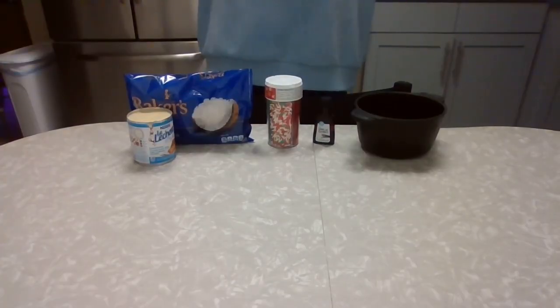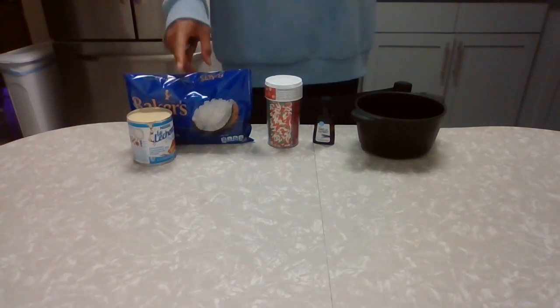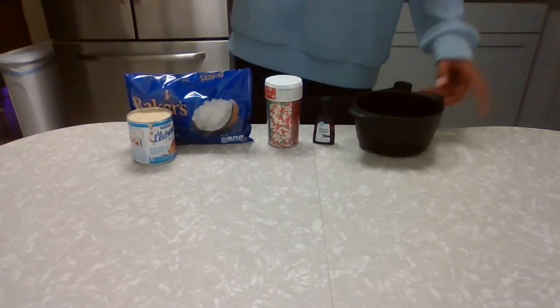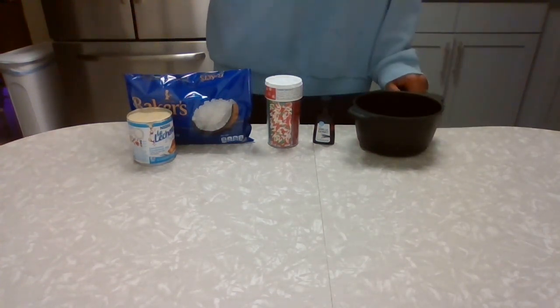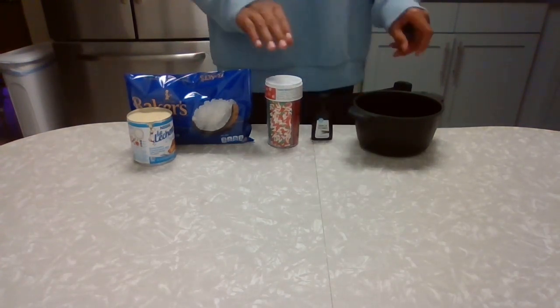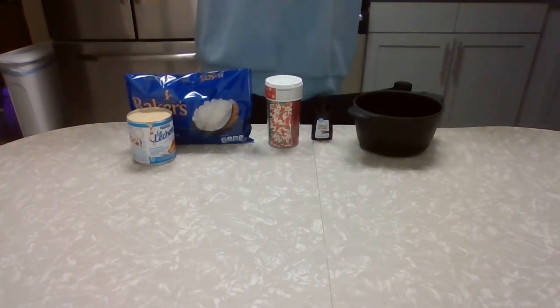Our ingredients are super simple. We have one 14-ounce bag of coconut, one cup of chocolate chips — semi-sweet or milk chocolate — then we have one can of sweetened condensed milk, or 14 ounces of sweetened condensed milk, and one tablespoon of vanilla.